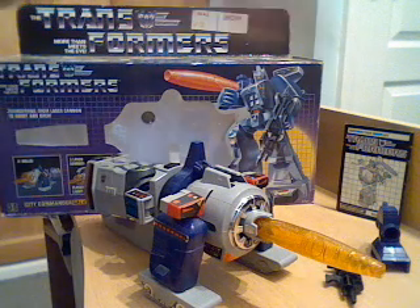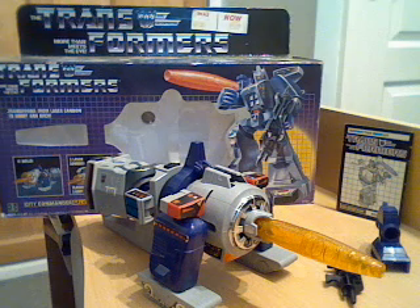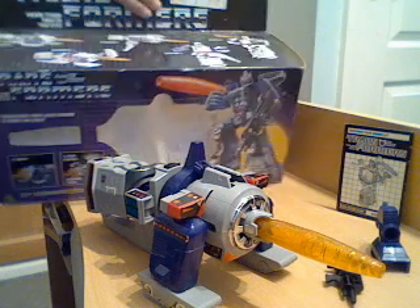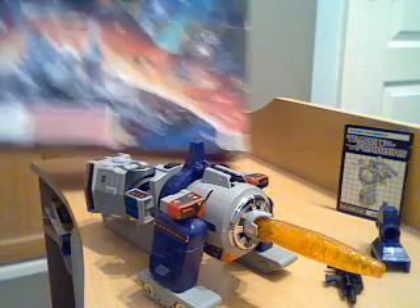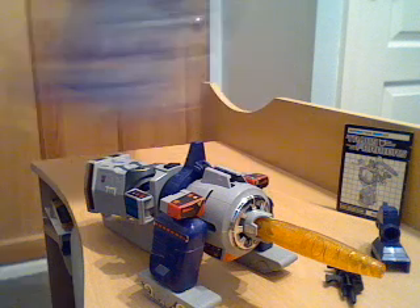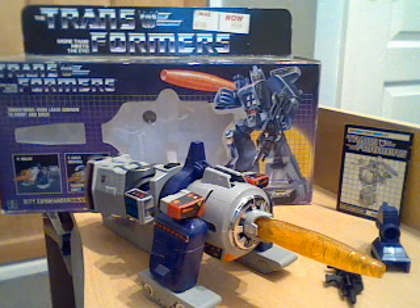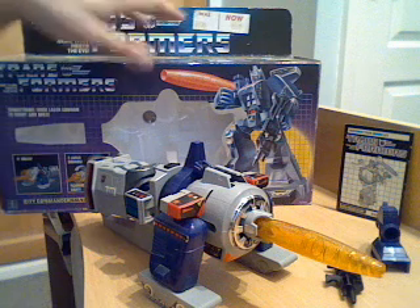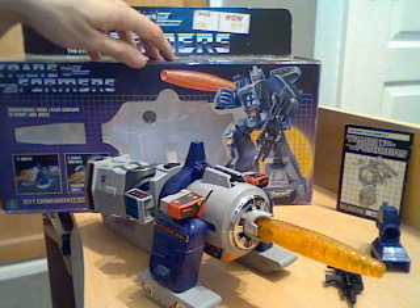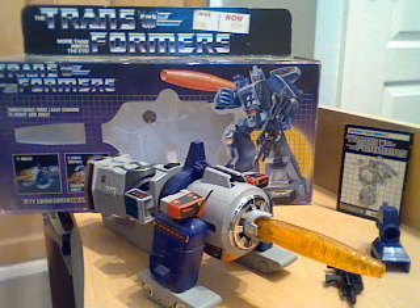Those are all the accessories he came with. He obviously had his instruction manual and a TechSpec decoder, which was the standard thing included. He just had the Trypticon/Metroplex artwork on the back of the box - quite a nice chunky box with styrene inserts rather than cardboard and plastic bubble, which although a bit of a pain to get in and out, are better and do keep the boxes more sturdy.